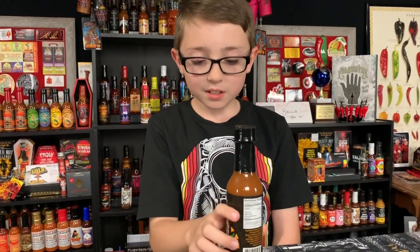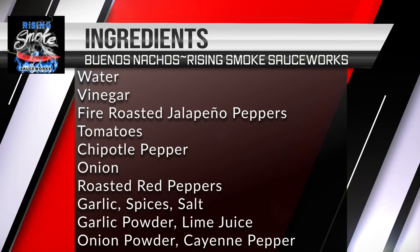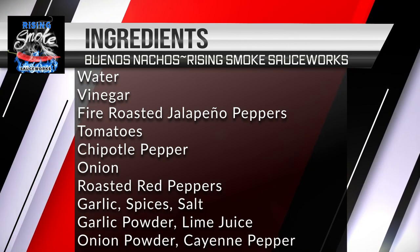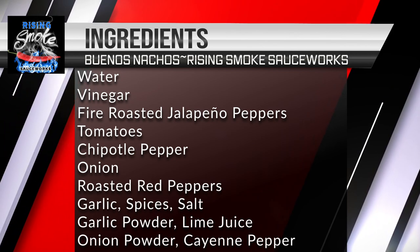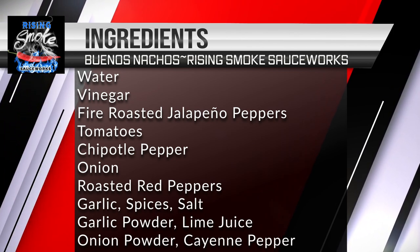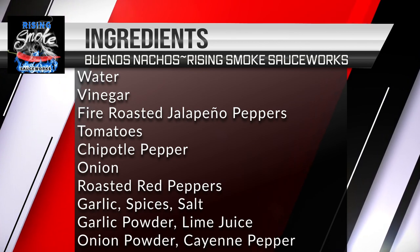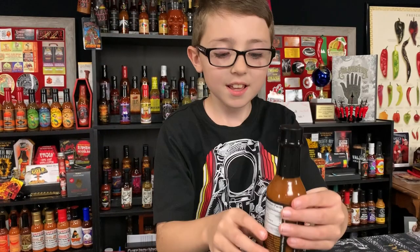The ingredients are water, vinegar, fire roasted jalapeño pepper, tomato, chipotle pepper, onion, roasted red pepper, garlic, spices, salt, garlic powder, lime juice, onion powder, and cayenne pepper.